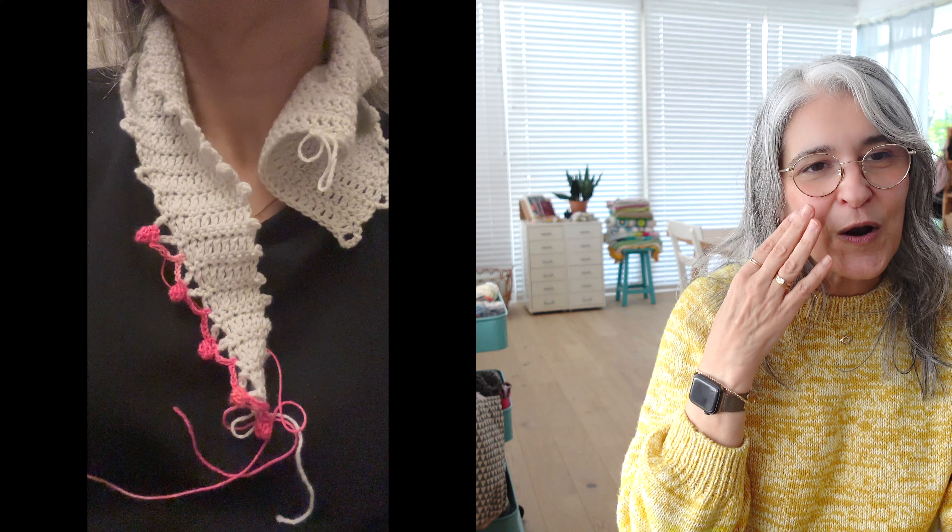I also visited a local yarn shop last week — about an hour's drive north from our place — because they carry the Kashmir by Cardiff, and I also wanted it for a new scarf I developed. I took some footage there and want to share what I purchased, but I'll leave that for the next episode.